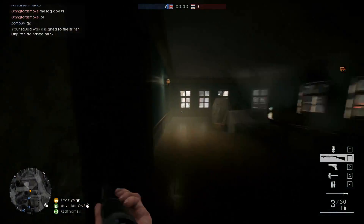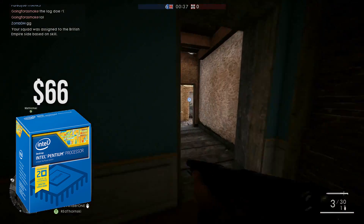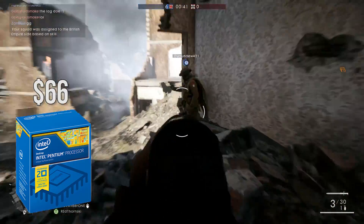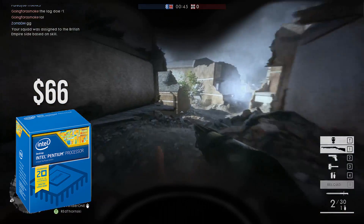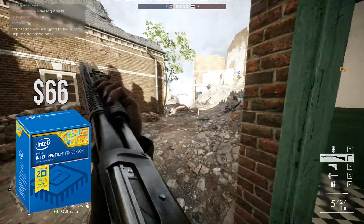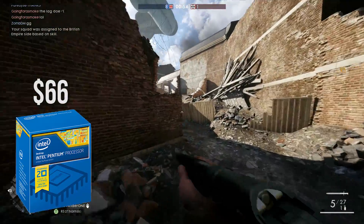First up for the CPU I chose the Intel Pentium G3258 dual core processor at a price tag of $66. This CPU is a dual core but what it has up its sleeve is the ability to be overclocked. Doing so will make it on par with a lot of higher end CPUs out there on the market, and at a price tag of only $66 you cannot go wrong with this CPU.